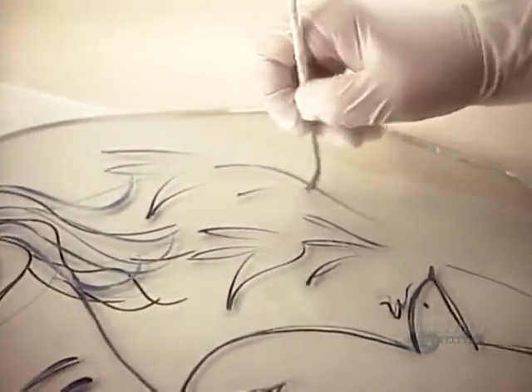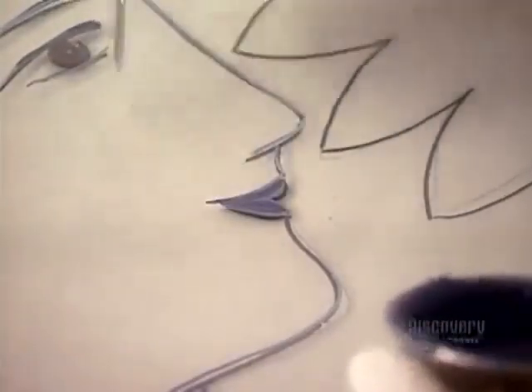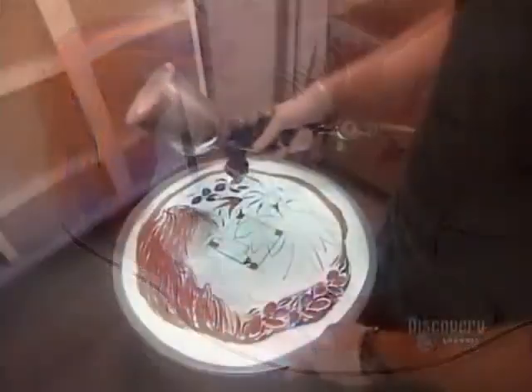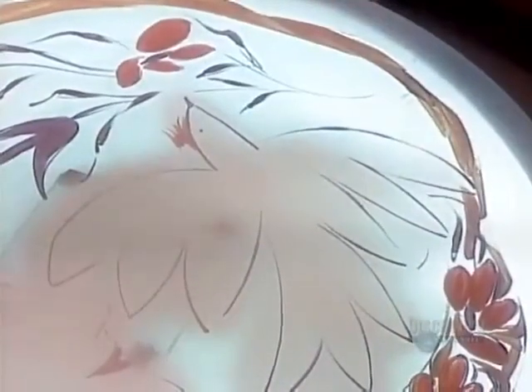Now they embellish the design and fill in the details. Once the brushwork is done, they use a paint gun to apply the background colors and shading.